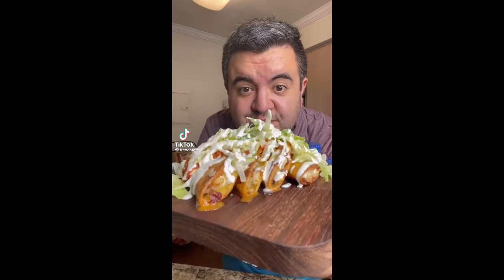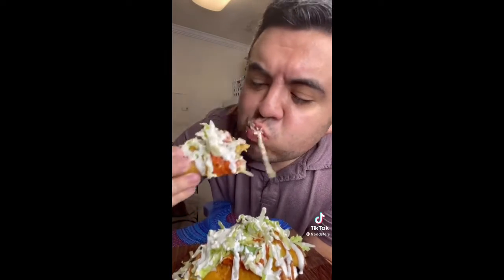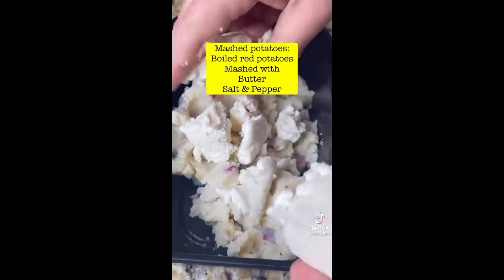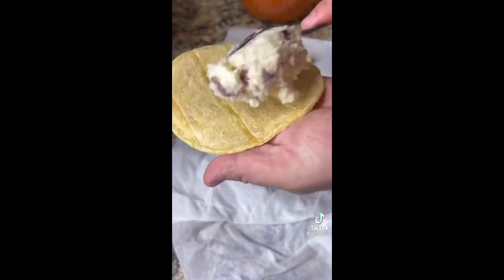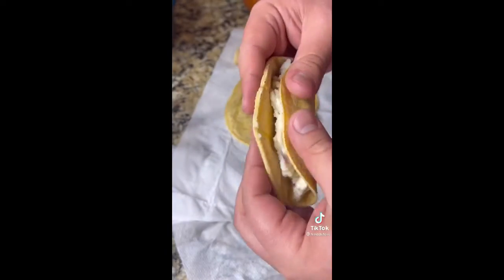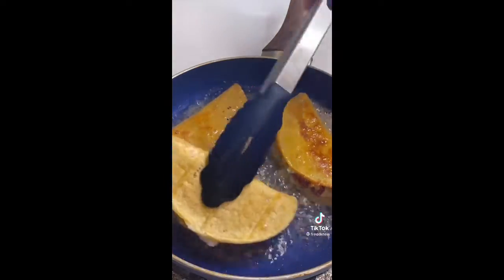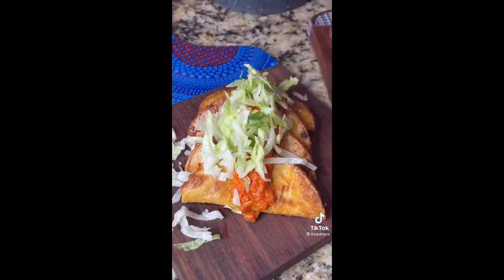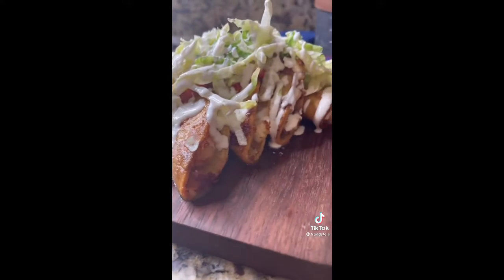Let's make one of the easiest and tastiest dinners ever — tacos dorados con papa. These are fried hard tacos stuffed with mashed potatoes and queso fresco. Take leftover mashed potatoes, crumble in some queso fresco, steam corn tortillas in the microwave for 30 seconds wrapped in paper towels, fill them with mashed potatoes, fry them about two minutes per side until golden brown, then top with your favorite salsa, shredded lettuce, and crema. Enjoy.